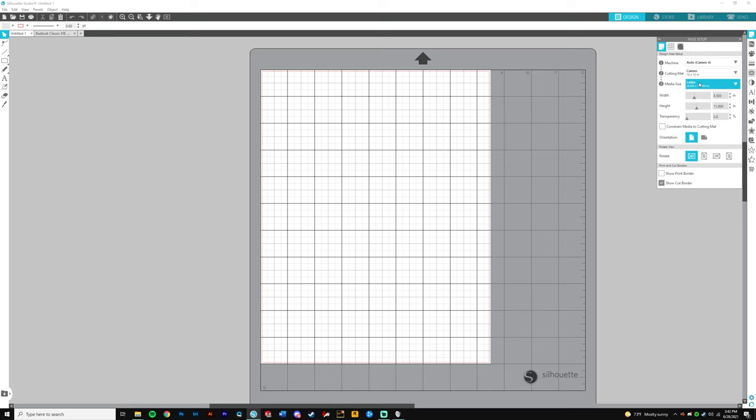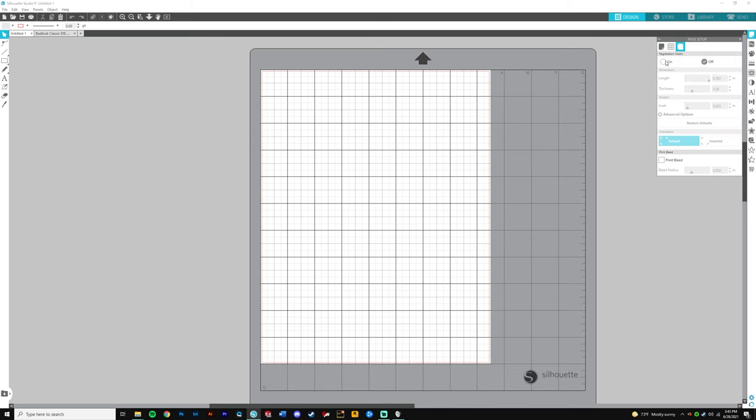Using a cutting mat is going to help with the cut a lot. Make sure you select the media size as Letter, which is 8.5 by 11 inch — that's the size of the printable vinyl paper I chose. Now go over to registration marks and click on. These are the settings I have — you can play around with them, but the dimension controls how big the marks are.